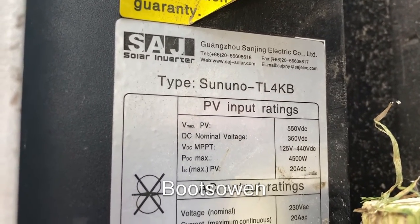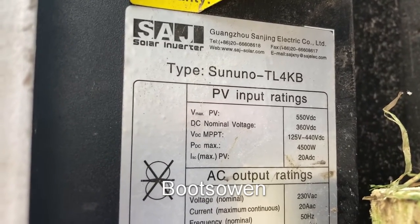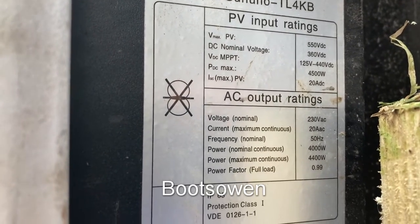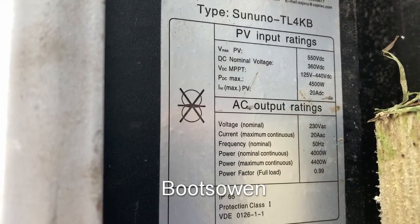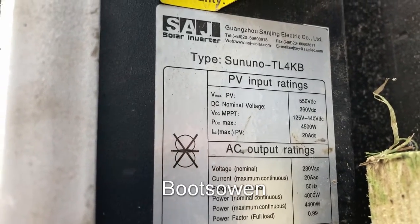It is a 125 volt DC to 440 volt DC input, and it puts out four kilowatts, kind of continuous. I've got a string of solar panels I can attach to this straight away and see about getting around 190 volts into it, to see if it starts up and see what happens.